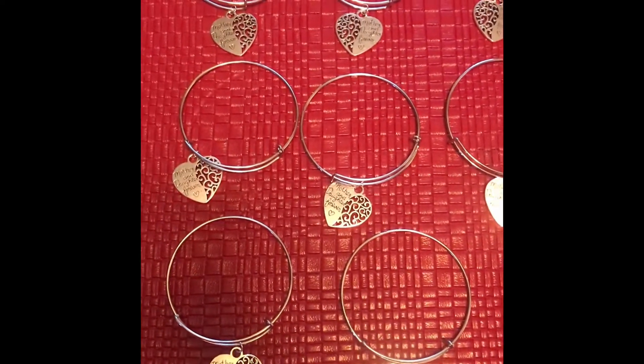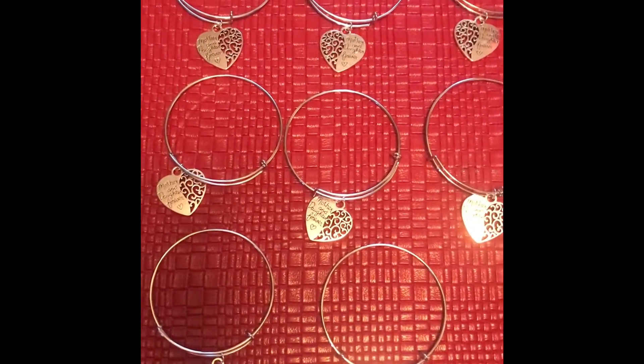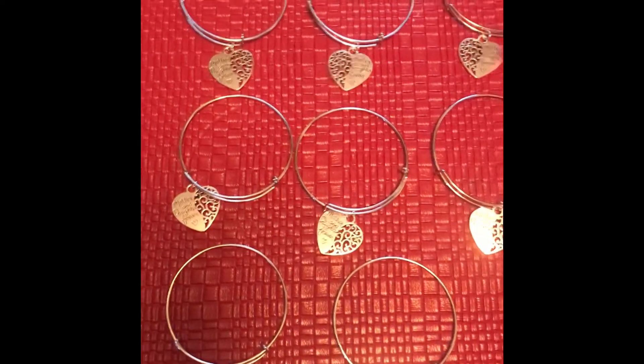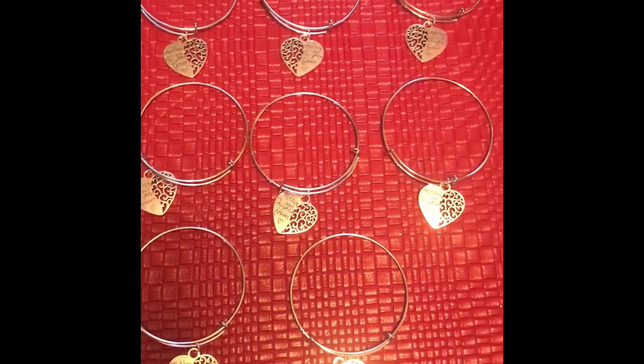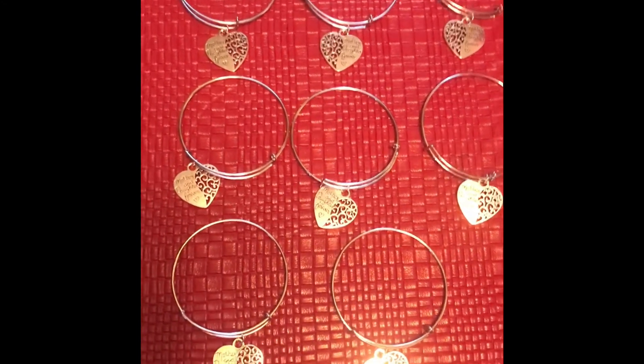Hi everyone, Marian from MC Beaders. On this Monday morning, hope everyone has a wonderful day. I just wanted to do a quick video of what I did yesterday.